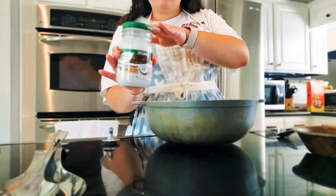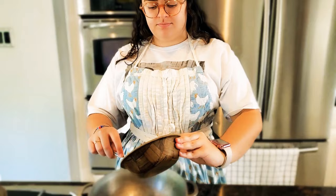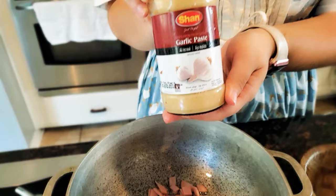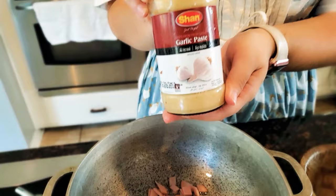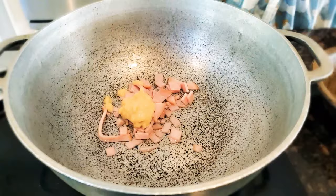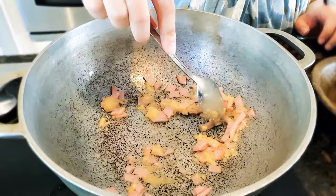We're going to start off by heating the pan on high and adding about a tablespoon of oil — I'm using coconut oil, but canola or vegetable oil works too. Then we add the Canadian ham pieces and about one tablespoon of garlic paste, and we're going to sauté this on high heat. If you don't have garlic paste, feel free to use about two cloves of minced garlic instead.